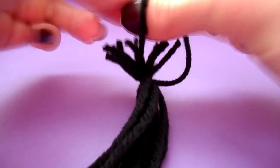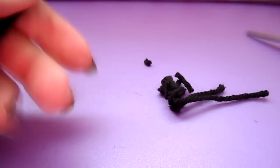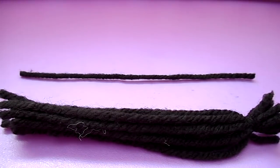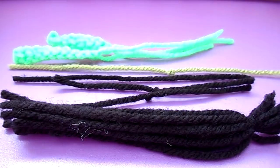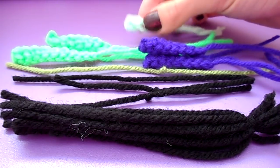Tie all the hair together and make a double or triple knot to keep it secure, then just trim off those little ends. Now you should have your hair, your mouth, your eyes, your mole, your legs, your arms, and your nose as well.